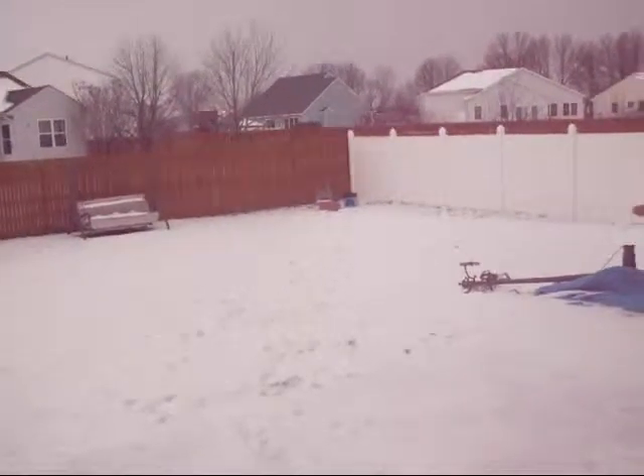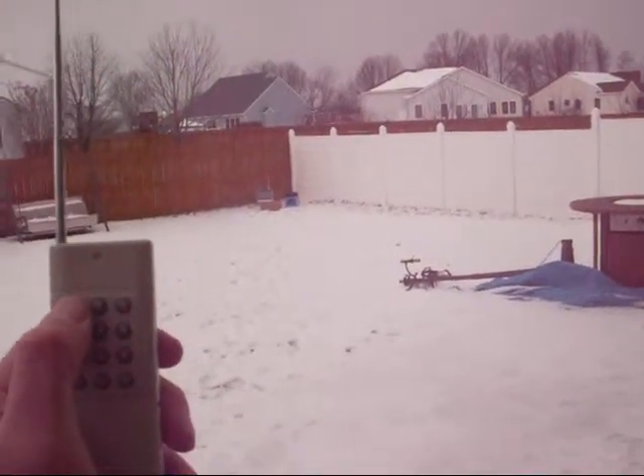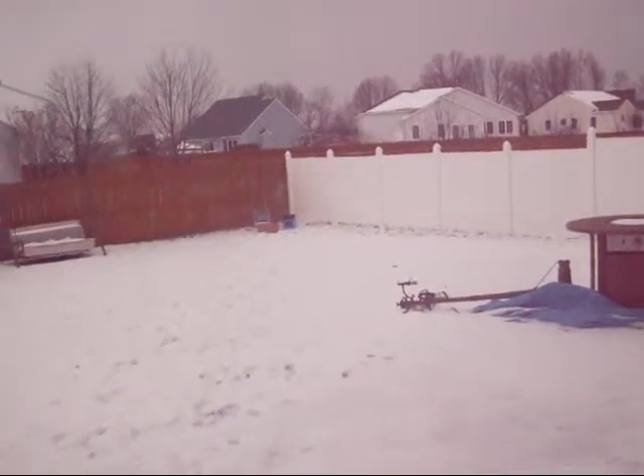Okay, here we go. We're going to test out the first one. Firing in three, two, one. Firing. We have ignition.